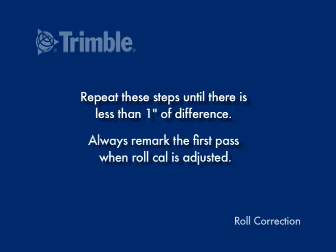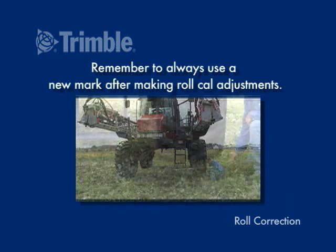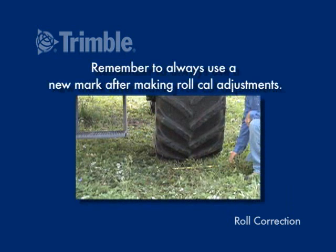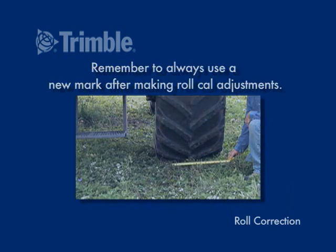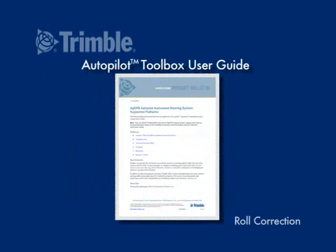Repeat these steps until there is less than 1 inch of difference. Always re-mark the first pass when roll calibration is adjusted, and remember to always use a new mark after making roll calibration adjustments. Consult the Autopilot Toolbox User Guide for proper calibration procedures.